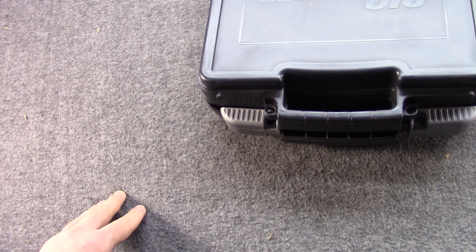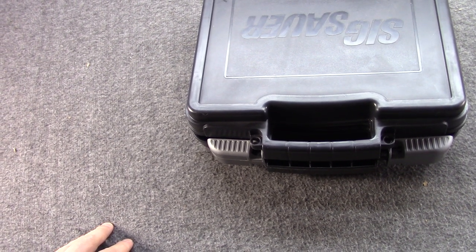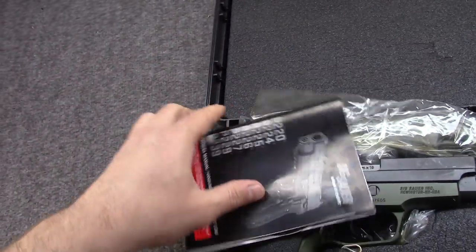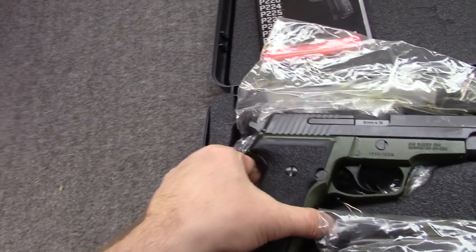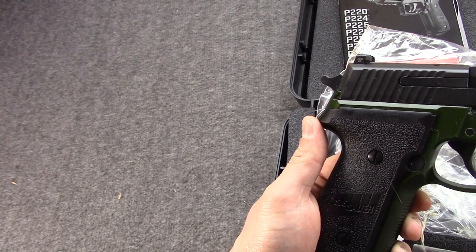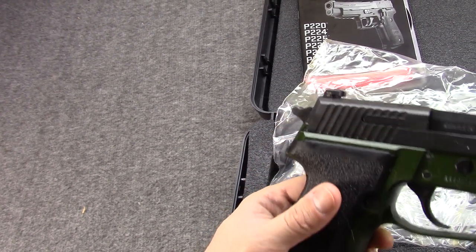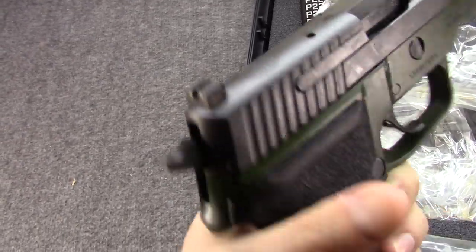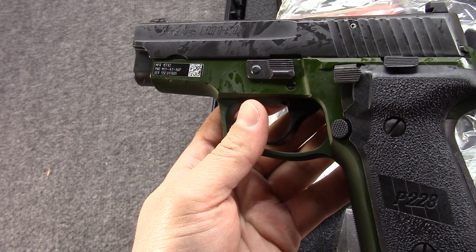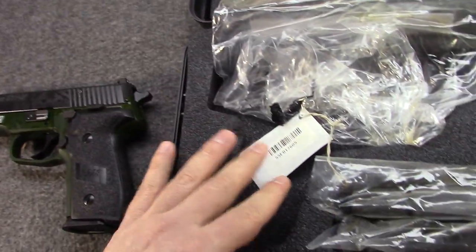Hi, Misha here. With not a whole lot new going on, we thought we would just talk about this pistol here. Nothing new or revolutionary — this is the Sig Sauer P228 M11A1, and this is Sig's own proposed replacement for the US military's M11, which I'll talk about briefly.